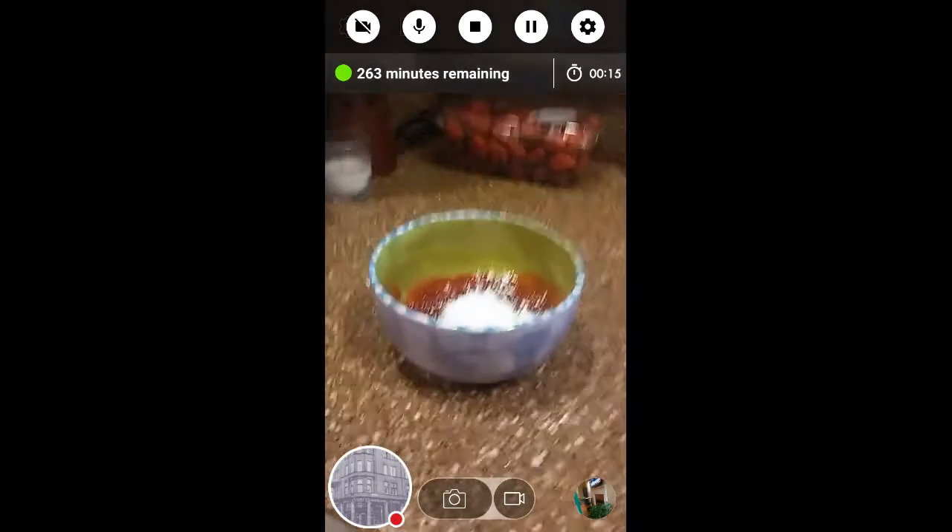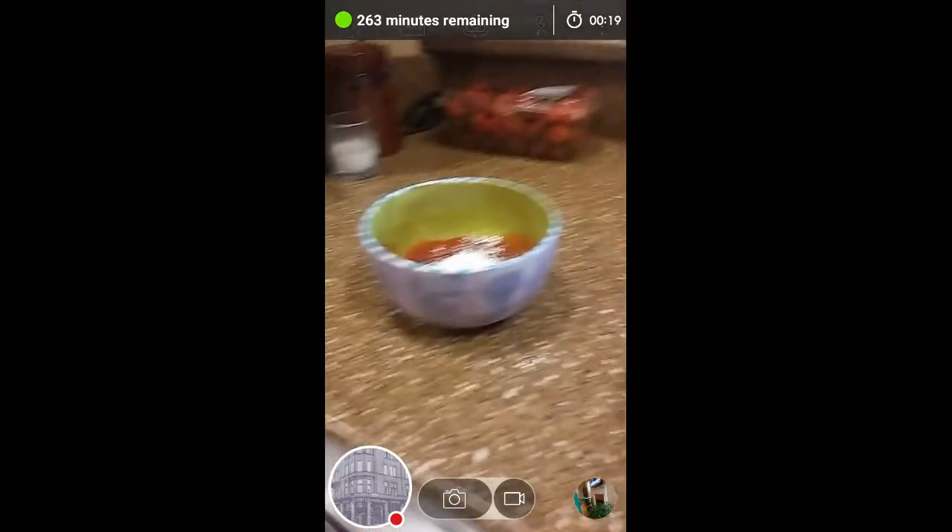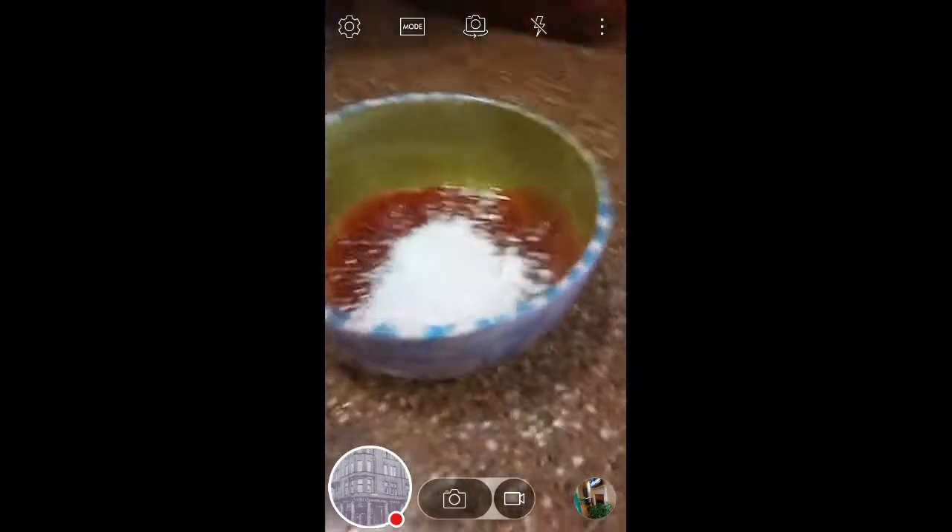Hey guys, today we are going to be playing with slime — edible slime! I already got the ingredients. You need some cornstarch — it's regular cornstarch but this one was cheaper and not in the usual container. And then you need powdered sugar; this was cheaper than others too.